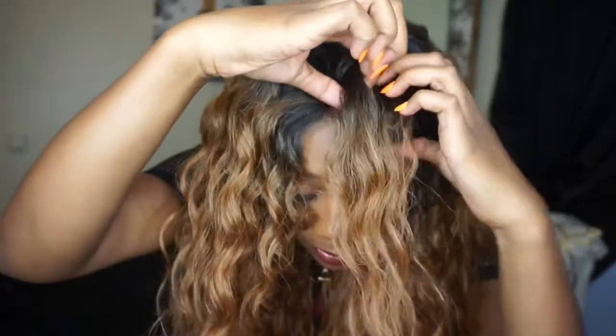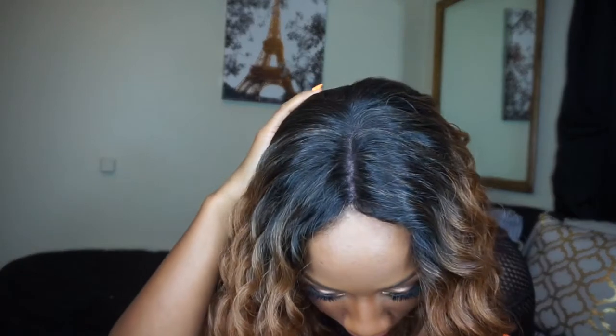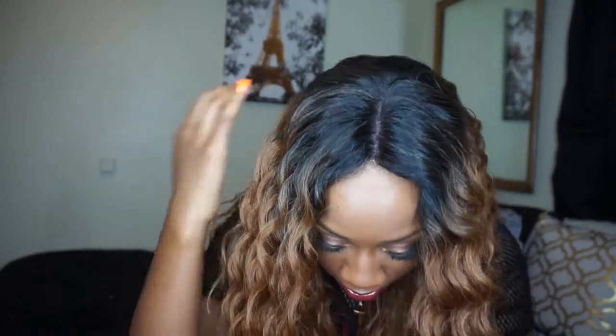I'm only 5'2" so it's going to run long on me — depending on your height. This is a 4x4 lace front wig, so you can part it anywhere within the 4x4 area. You can do a middle part and keep going — it's a really nice parting. I did not put any powder or anything on top; this is the natural parting, so I just put it on and this is what it looks like.